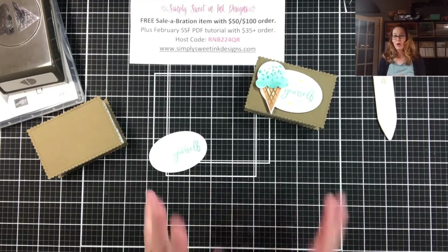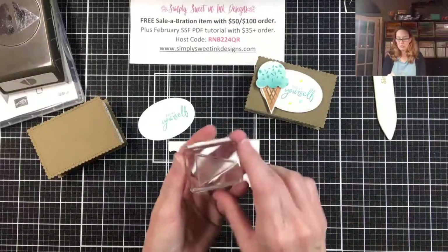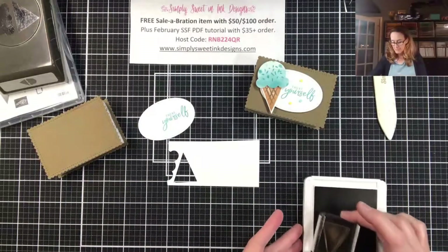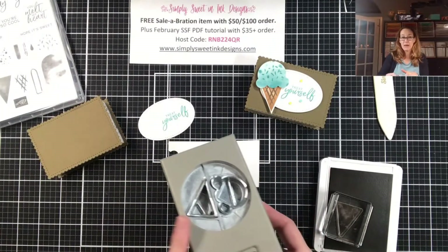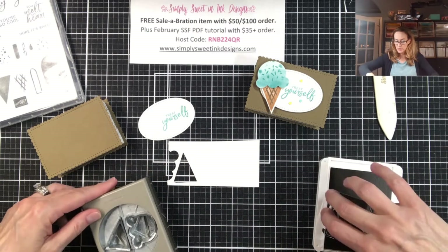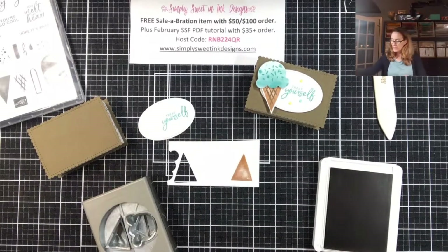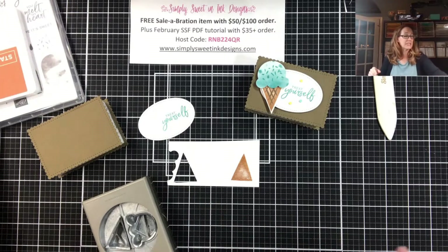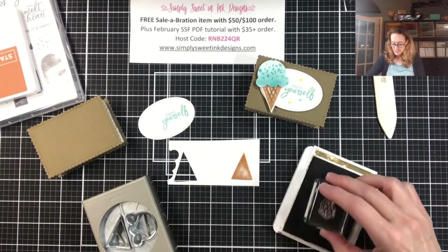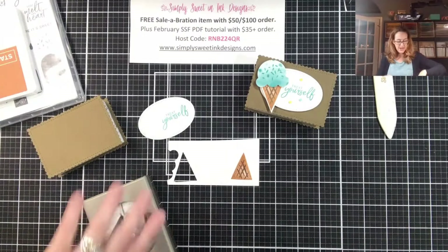Now we're going to make our ice cream cone. I'm going to take a piece of basic white cardstock and the cone shape, and stamp it in Cinnamon Cider. I need to make sure I'm stamping in the correct position, so I'll look at the positioning of the punch — I need the base of the triangle towards me so I can punch it out easily when I'm done. Now I'm going to do the little accent pieces in soft suede, bringing my soft suede ink pad back in and adding this little hash mark on to our ice cream cone.